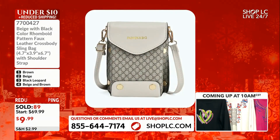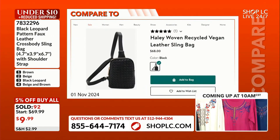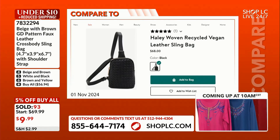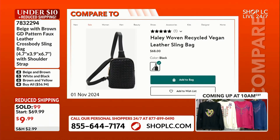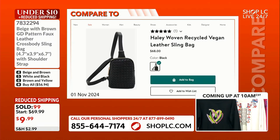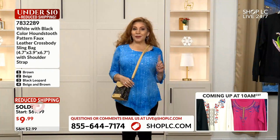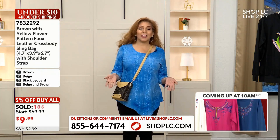There's a similar sling bag in vegan leather on another site for $68. I actually have one and wore it to Africa — it looks almost just like that. But did I pay $68? No. Where do I shop? Shop LC. I save money, you save money — you're saving so much more than what you're spending.